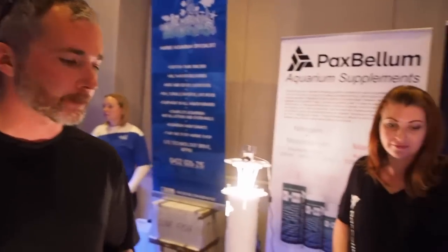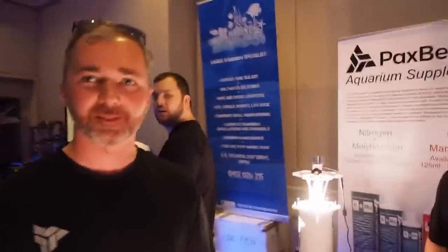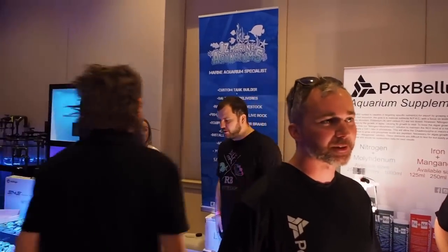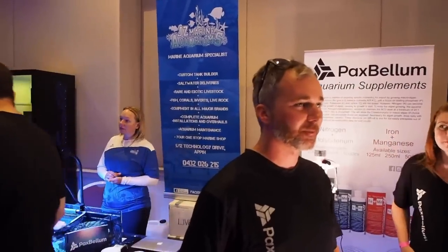I ran mine on four hours for just on four weeks, and it was completely jam-packed, cake-full as soon as I opened it. We've seen this one fill up in as little as five days — just from a little ball of chaeto. Huge fan of your product. Thank you for taking the time to speak to me. You guys want to hit up their stand if you're at Reefstock; if not, visit them on Facebook — just search Pax Bellum on Facebook. Hit them up, check out their products. It's really, really good stuff.